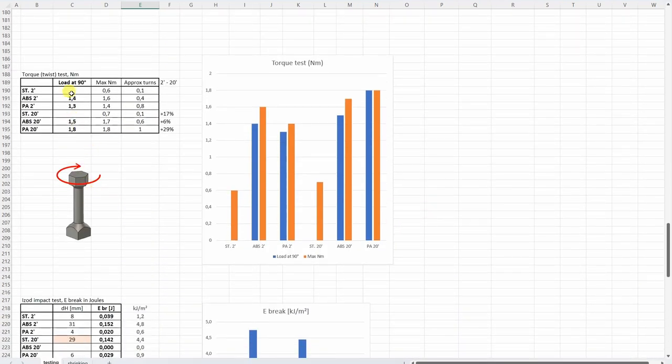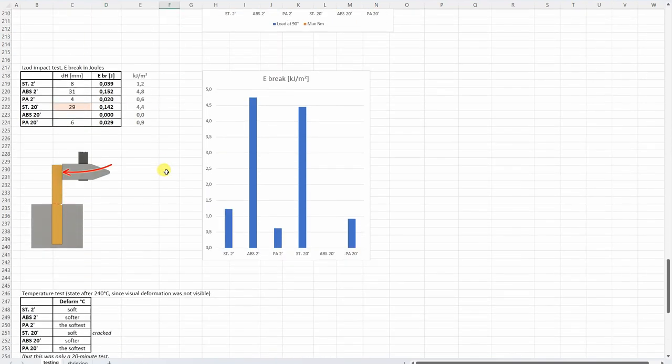The torque or twist test: standard resin was the weakest, broke too suddenly. I just started with the rotation and couldn't make a 90-degree turn. We can see the positive effect of curing time again. For the IZOD impact test, more or less what I expected, except with the standard 20-minute version — I'm not sure why it is so much stronger compared to the 2-minute cured version. This correlates with the figure dropping test, where every ABS figure survived the fall, and all other standard and nylon-like resins somewhere broke.